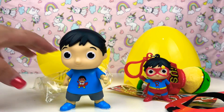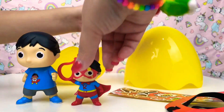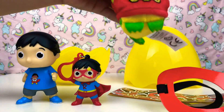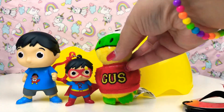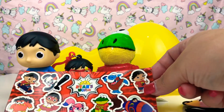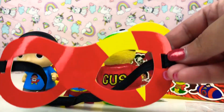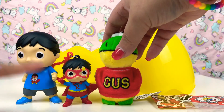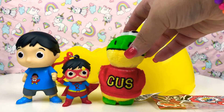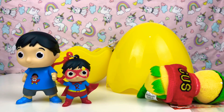So that was all from the Ryan surprise egg guys! We got big Ryan, keyring Ryan when he's a superhero, and Gus the soft little teddy you can sleep with. We've also got Ryan stickers and the mask that you can wear and pretend you're Ryan when he's a superhero. So that's all guys — make sure you click that like button and please subscribe for more videos. Hope you enjoyed, bye bye guys!